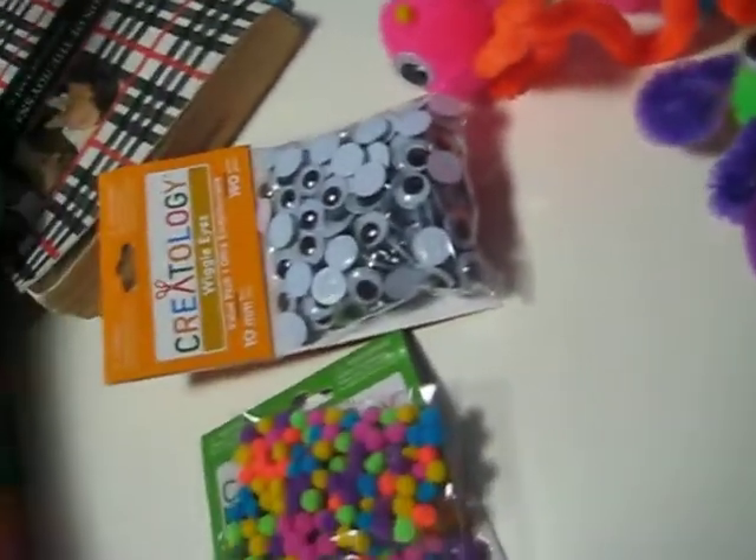This is a video showing you materials for fluffles. These are for the nose and the ears or the tiny feet — I bought two of those. You also need googly eyes, any size, as long as they will fit on the fluffles.